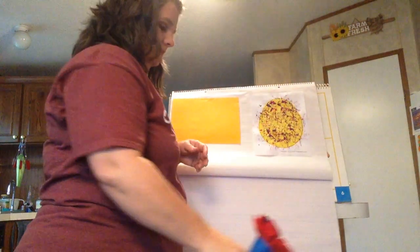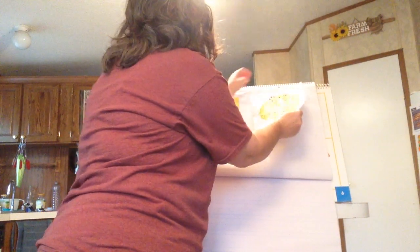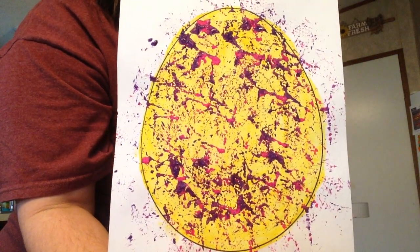And there we go — we'll take it off of here and show you the end result. How pretty that is!